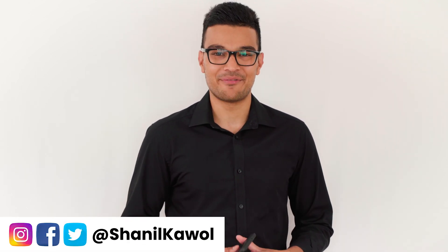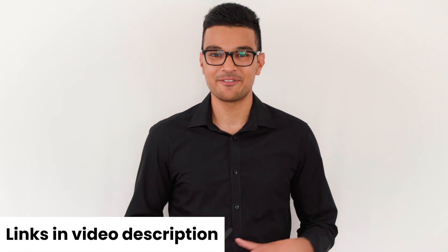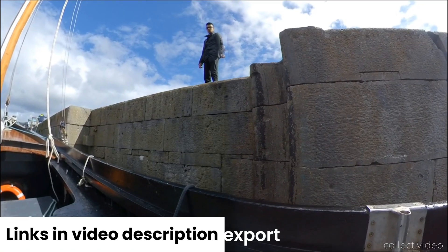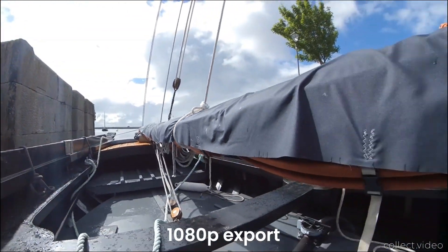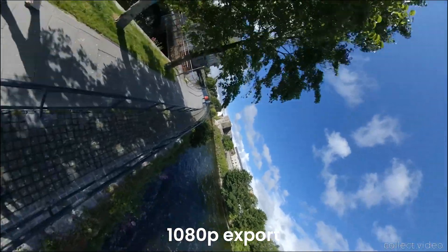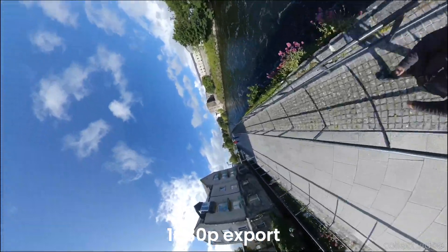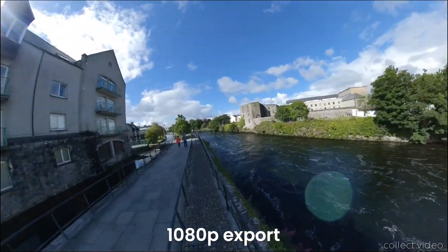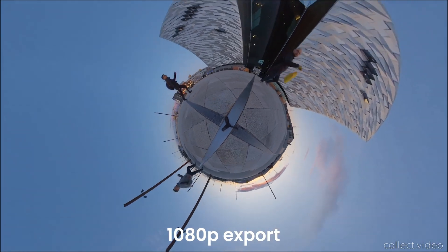Today I'm going to share with you how to make a free capture video using the Collect app on your smartphone, so you can make a video that looks like this. And you can make a barrel roll video that looks like this. And you can make a tiny planet and inverted tiny planet video that looks like this.